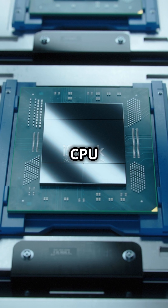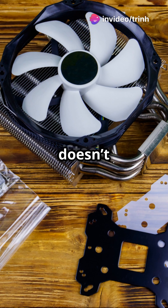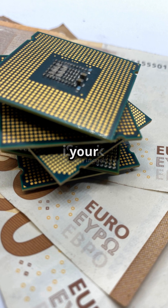Next, the CPU is packaged. It's attached to a heat sink to keep it cool and ensure it doesn't overheat while running. At this stage, it's also connected to the pins or pads that allow it to communicate with the rest of your computer.